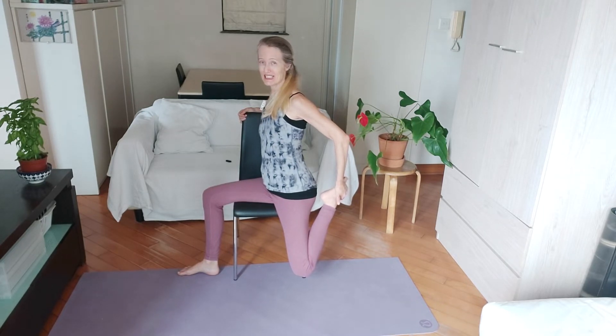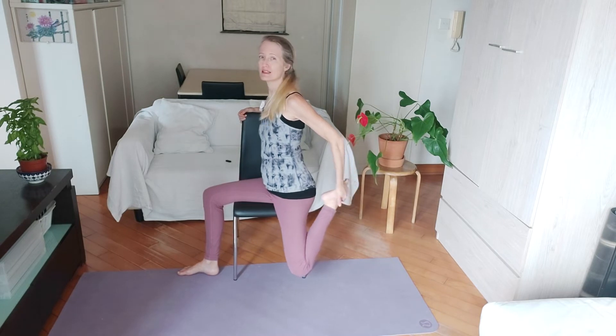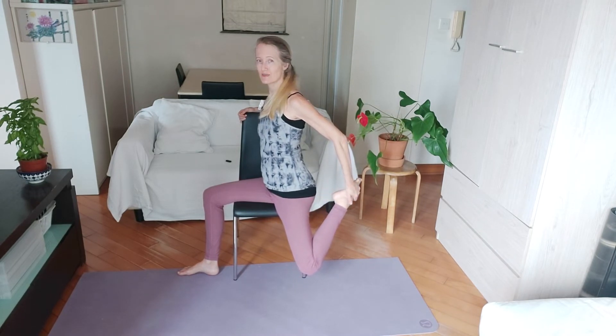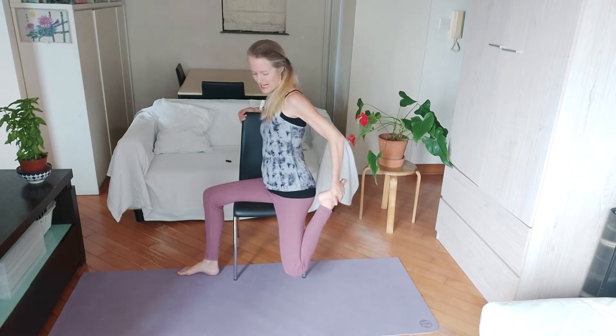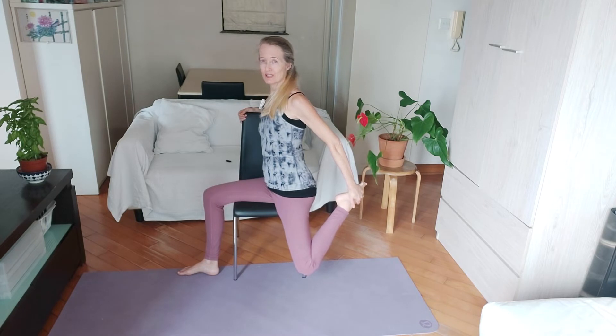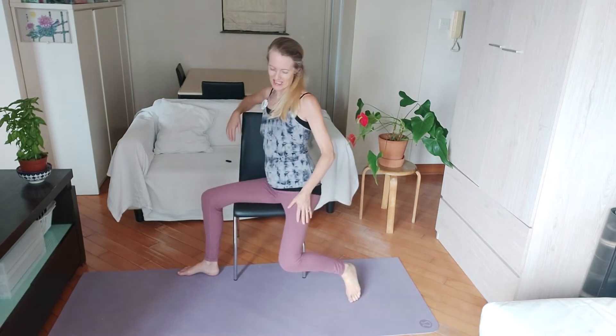We're always adding resistance to these stretches to get deep into the fascia. Push your foot into your hand — I'm resisting into the foot — and then release back to just a stretch. Add resistance for a full breath, release. One more time: add that resistance, firm your navel to your spine, and release.